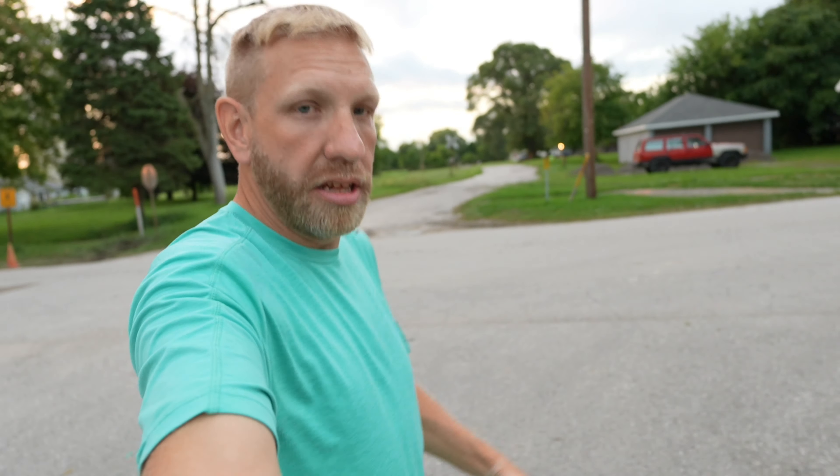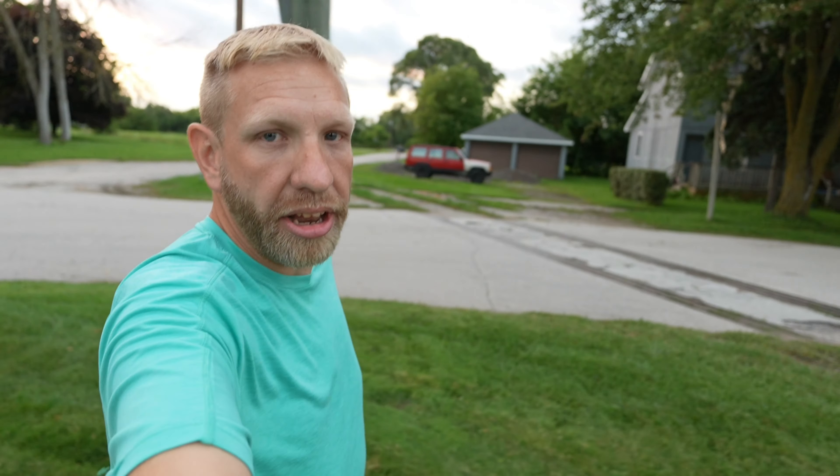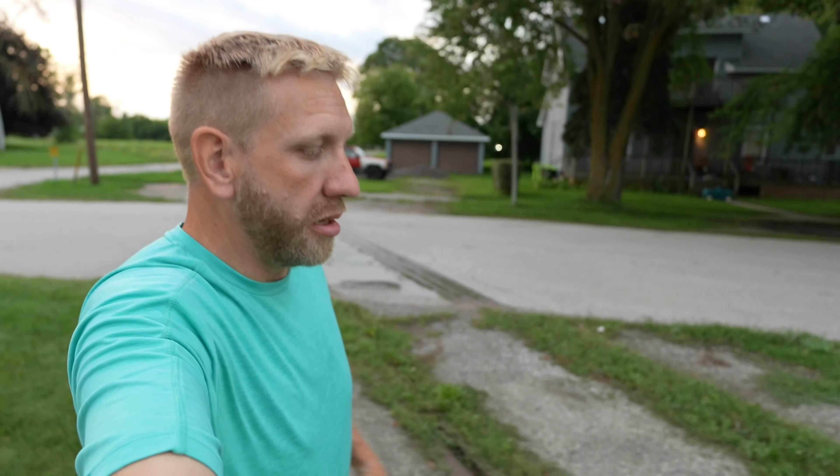Alright, now we're going to jump in from active stabilization. Let's do a little running test first — I'm just hand-holding, that's it, no gimbal, nothing like that. How's that look? Okay, this is active, now you're seeing what that looks like.